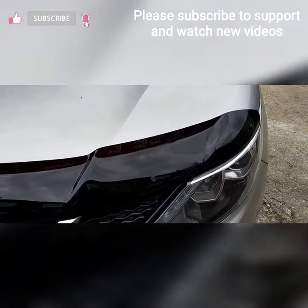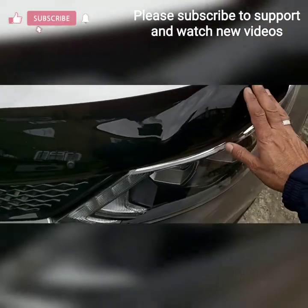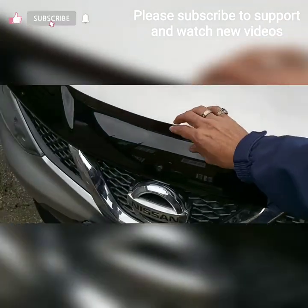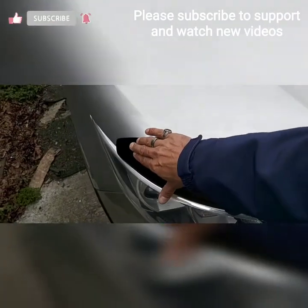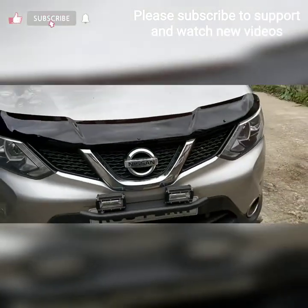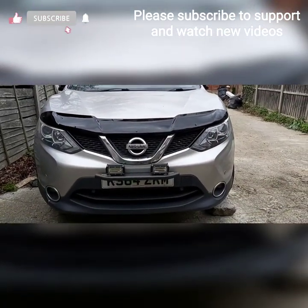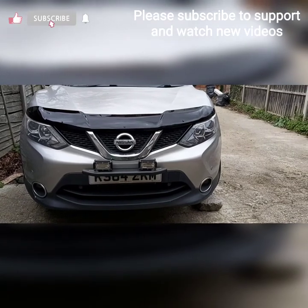The product I bought from eBay is a nice product — solid and firm. I hope everyone watching this video liked it. Please share with others so they can be benefited and know how to install this.